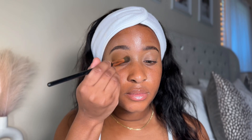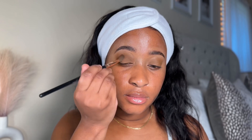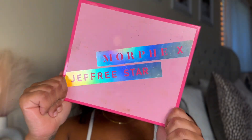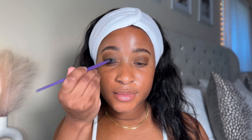I'm blending these soft colors together. This palette is actually perfect for an everyday look, soft glam, or that no-makeup makeup look. After giving that a good blend, I'm going in with the Morphe by Jeffree Star palette for that matte black. Listen, this has to be the blackest black I've ever used in a palette — it is so pigmented. I'm gonna get as much as possible on there and then we're gonna get to blending.